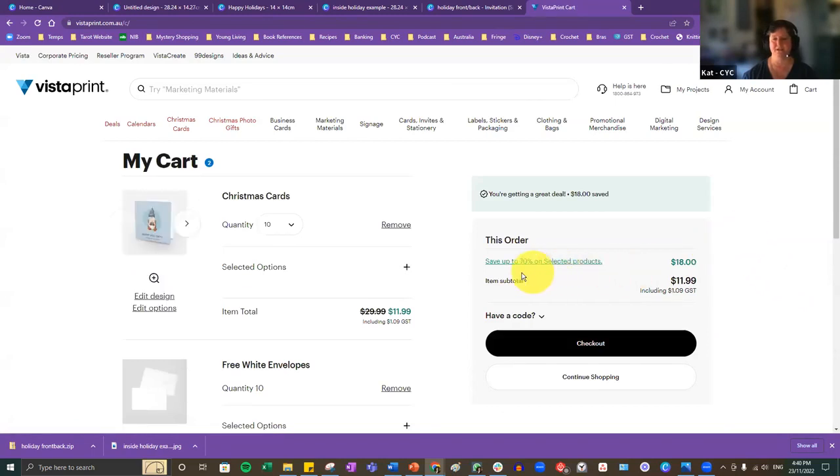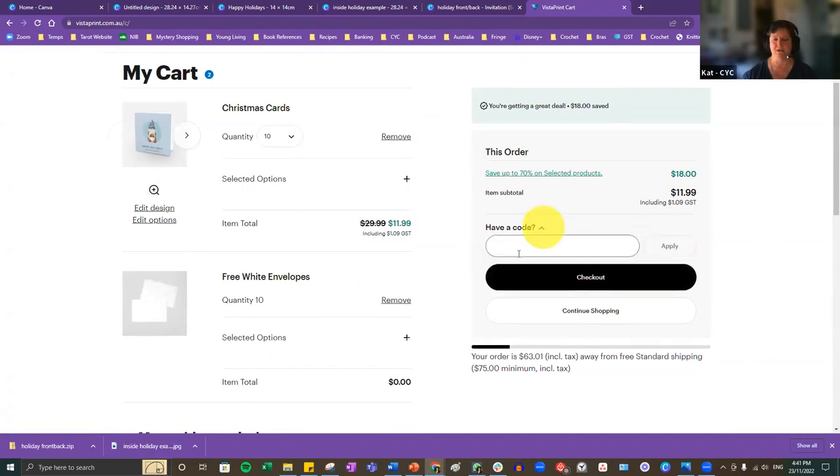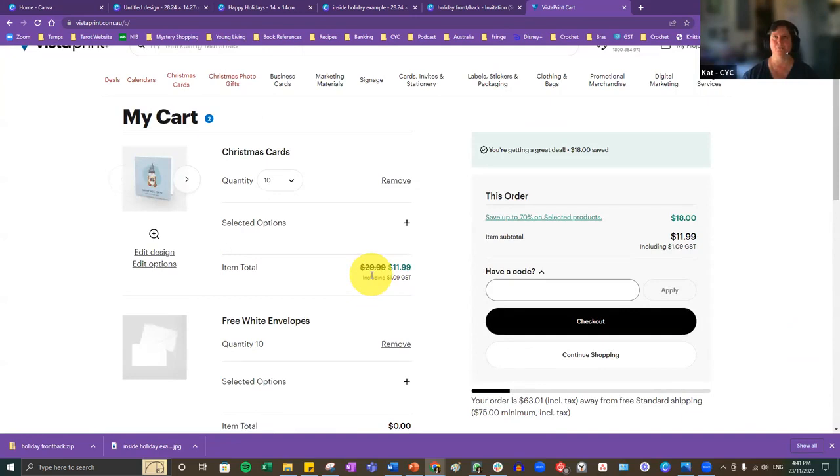If you have a checkout code you can enter it for a discount. That's really all there is to it. In terms of timeline, you should aim to order no later than December 10th. When I ordered my mugs they arrived within about 10 days, so there's still plenty of time to get cards out before Christmas or whatever holiday you celebrate. A copy of this recording will be sent out within a few days via email from TechSoup Connect.